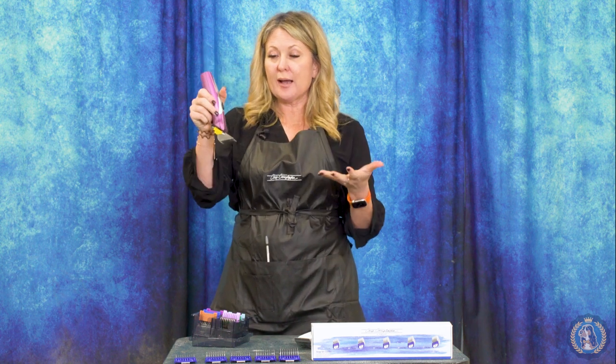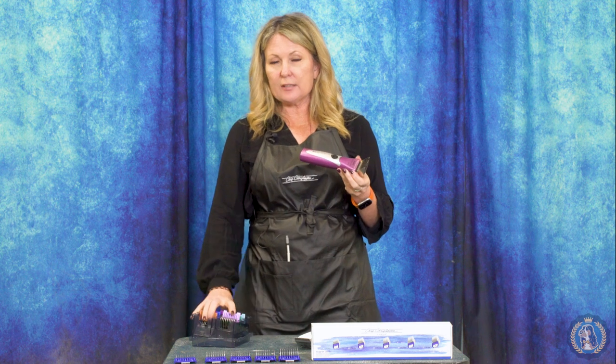These are sometimes also called clipper guides, but there is a different type that you would use for a five-in-one blade than you would use for an actual clipper with a snap-on type detachable blade.